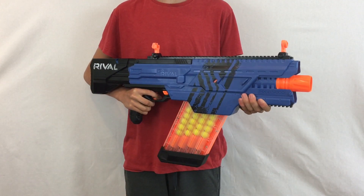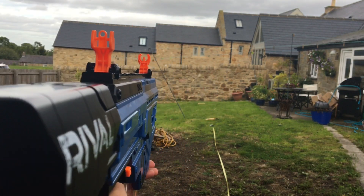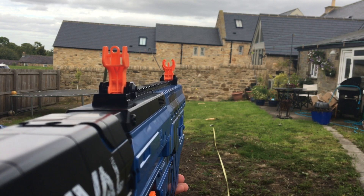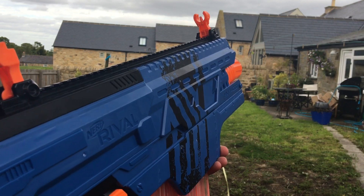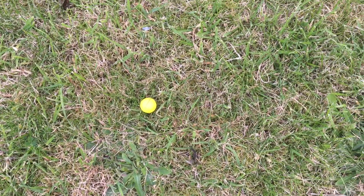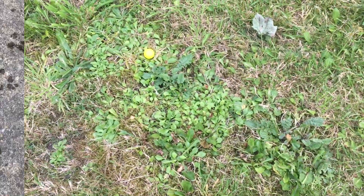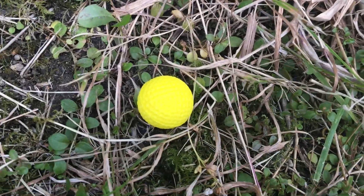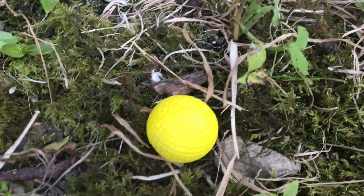Getting straight to the range test of the blaster — 12 shots fired flat in full auto. The lowest shot landed at 38 feet, a few more at 41 feet, two at 45 feet, two at 50 feet, one at 52 feet, and the top shot for full auto is at 57 feet.